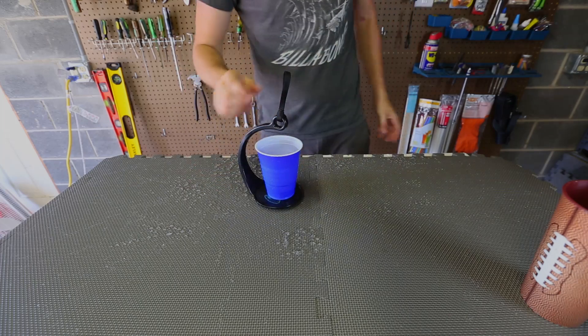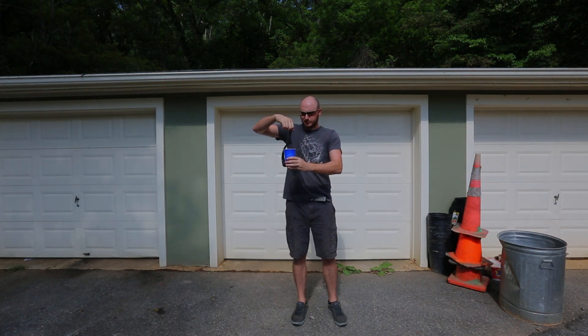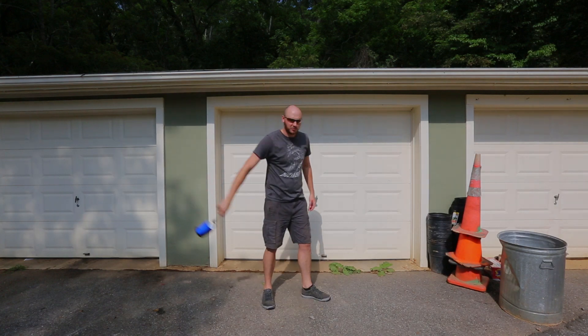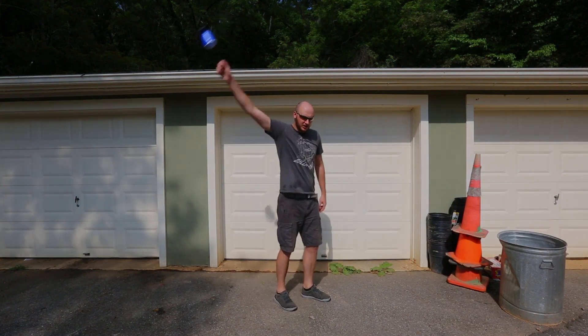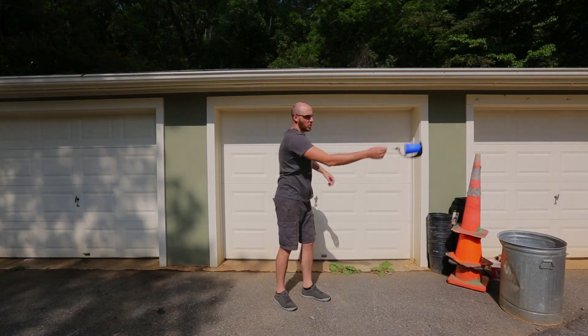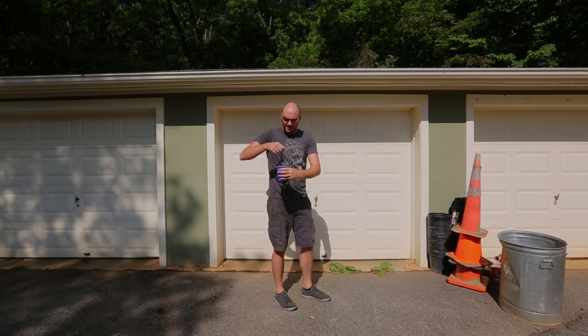Now let's try something else. I'm going to stand over here. You see there is some water and I'm going to put it on this spill nut science toy — it's basically inertia — and I'm going to spin my hand around. Water is still in there and I did not spill any. I did a full 360.